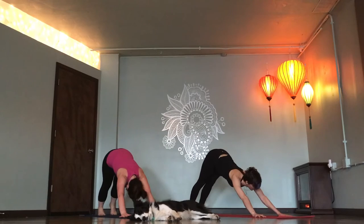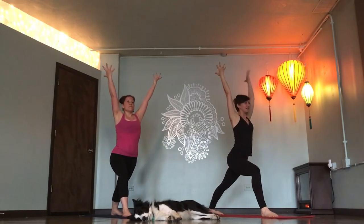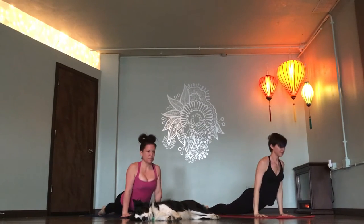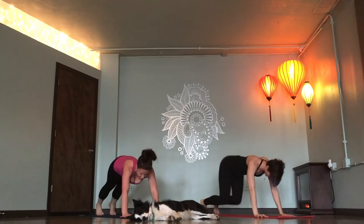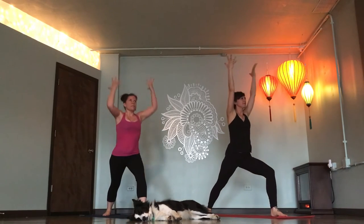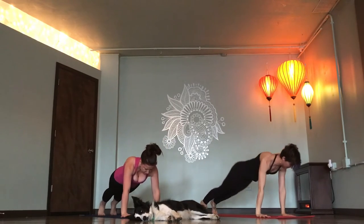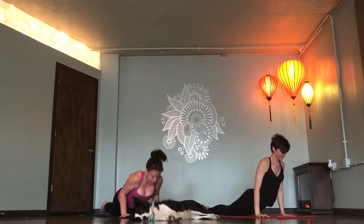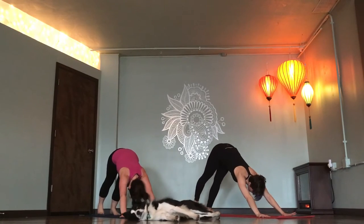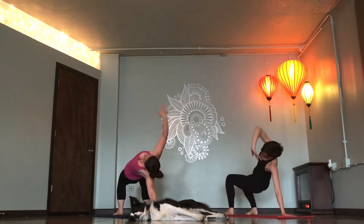Right foot, Warrior one. Chaturanga. Chaturanga. Left foot, Warrior one. Chaturanga. Right foot flies. Inhale. Flip your dog. Exhale. Take one breath in. Expand.